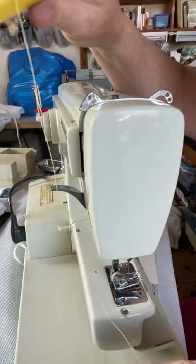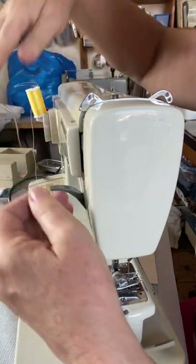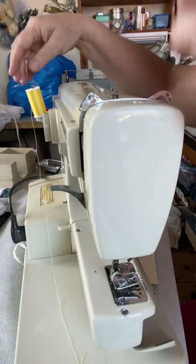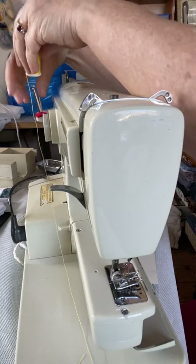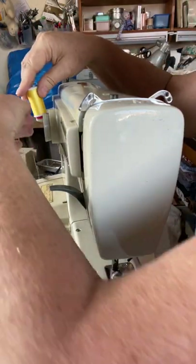The thread goes on to either one of these spool pins. They are, as you possibly know by now, for using two threads at the same time through two different needles.